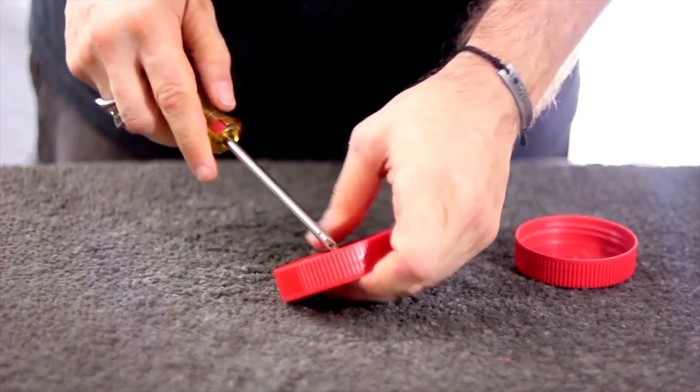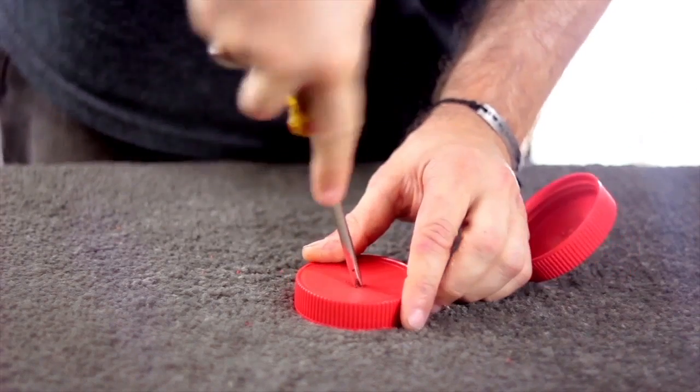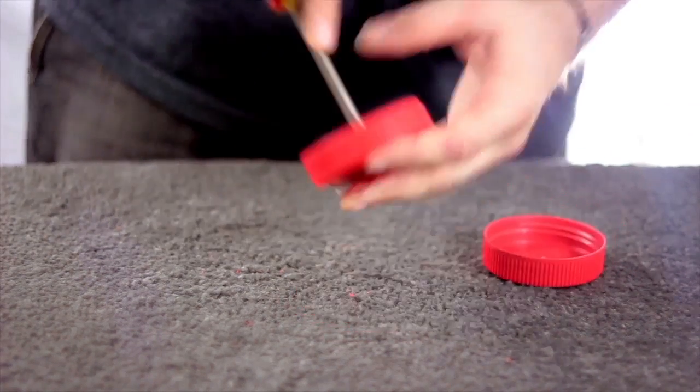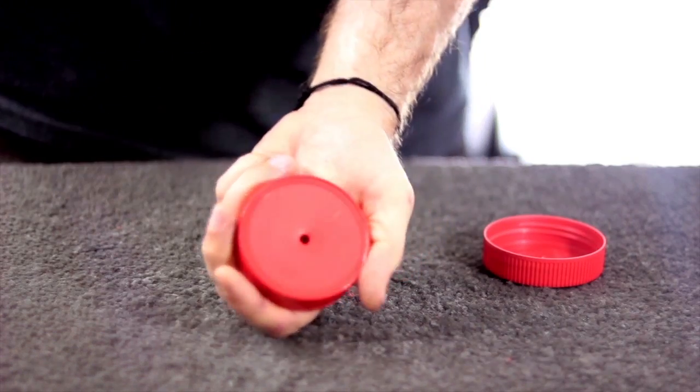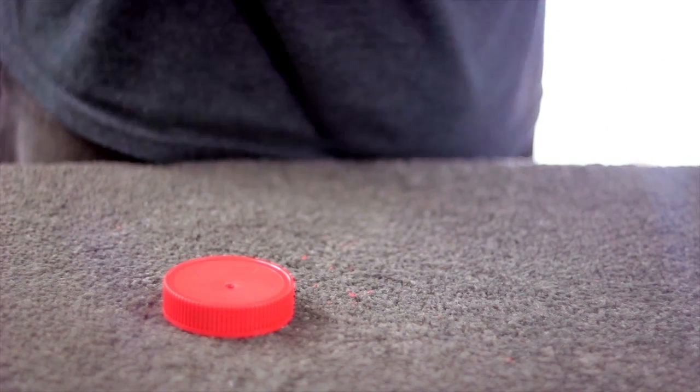Use your screwdriver, back and forth, back and forth, just simply to enlarge the hole. That will make it a quarter-inch hole, and rather neatly as you see. No drill needed. Same thing with this one.